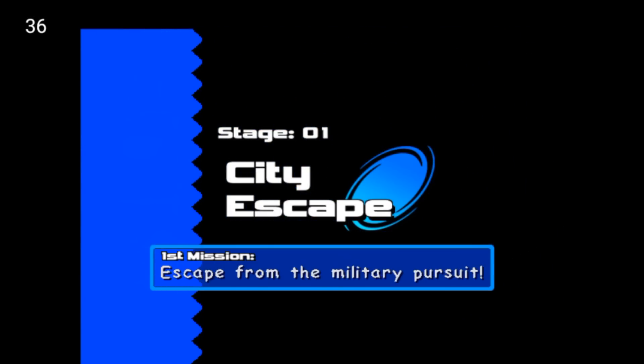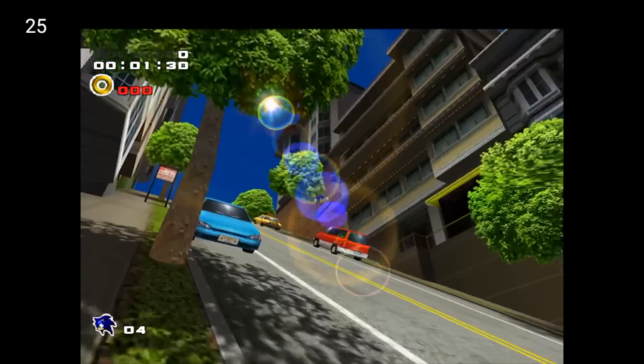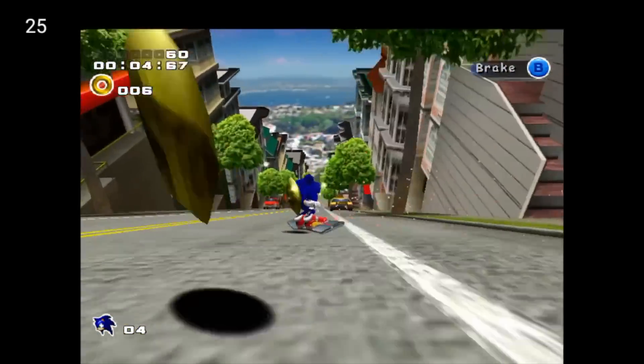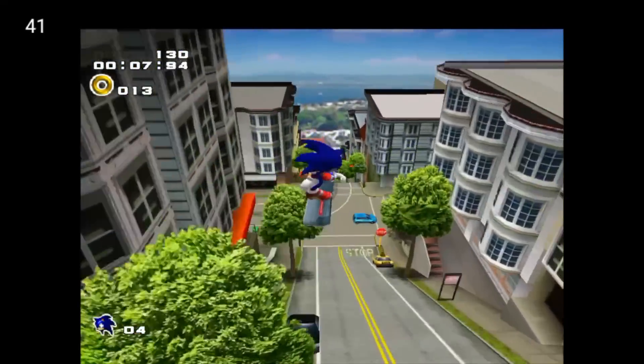I am very impressed by the performance of this tablet. For 50 bucks this is a great tablet to get. I've tested several emulators and I have more videos coming — it just takes a little while to make them, edit them, render them, and then upload them, so bear with me guys.